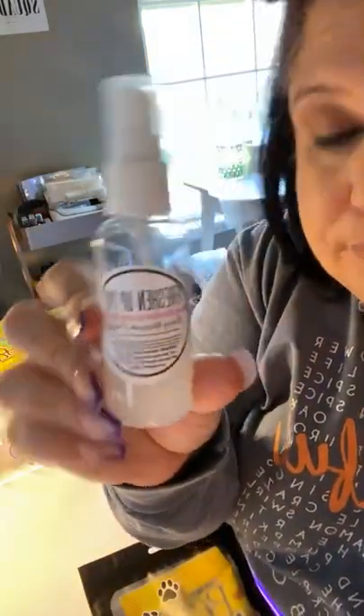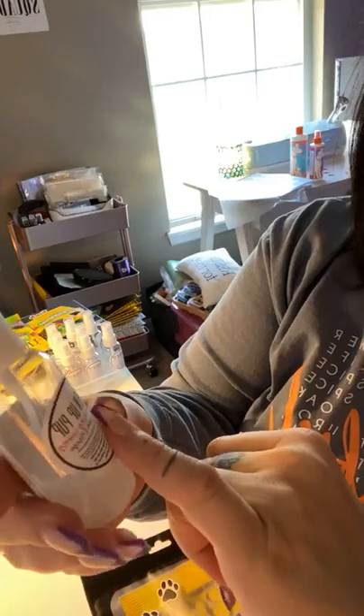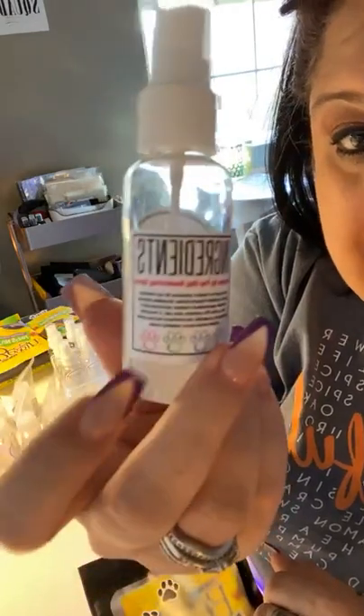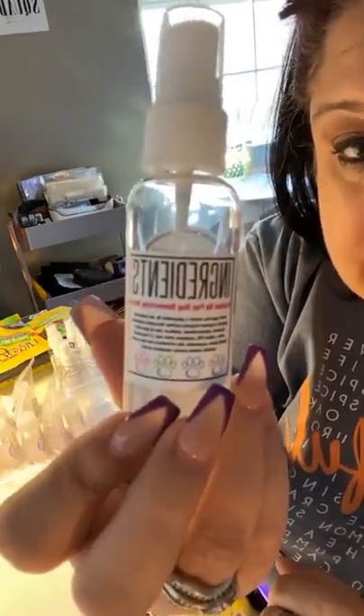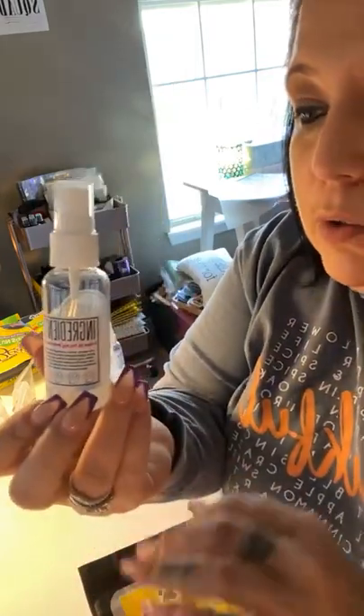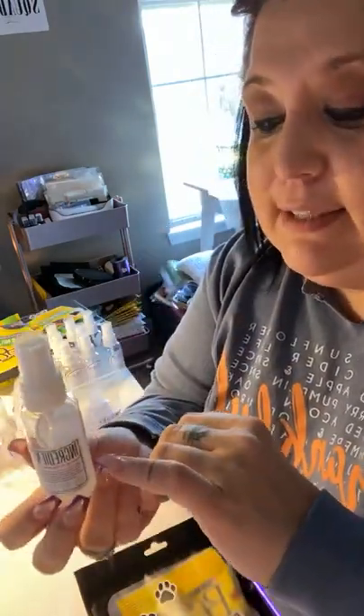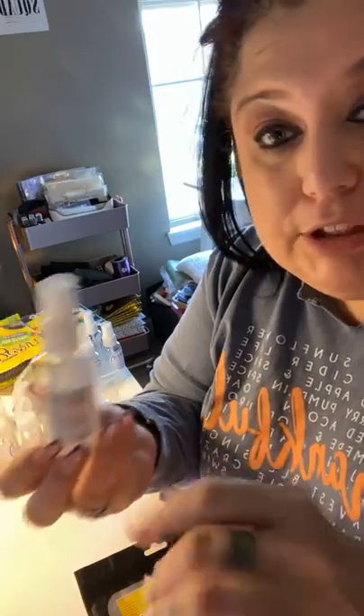I took the Freshen Up Pup spray and did the same kind of label — again in cherry blossom and mango. This is the dog deodorizing spray. On the back is where I put the ingredients. All I do is go to my website and copy and paste the ingredients, then paste it into whatever program I'm using to create my labels.